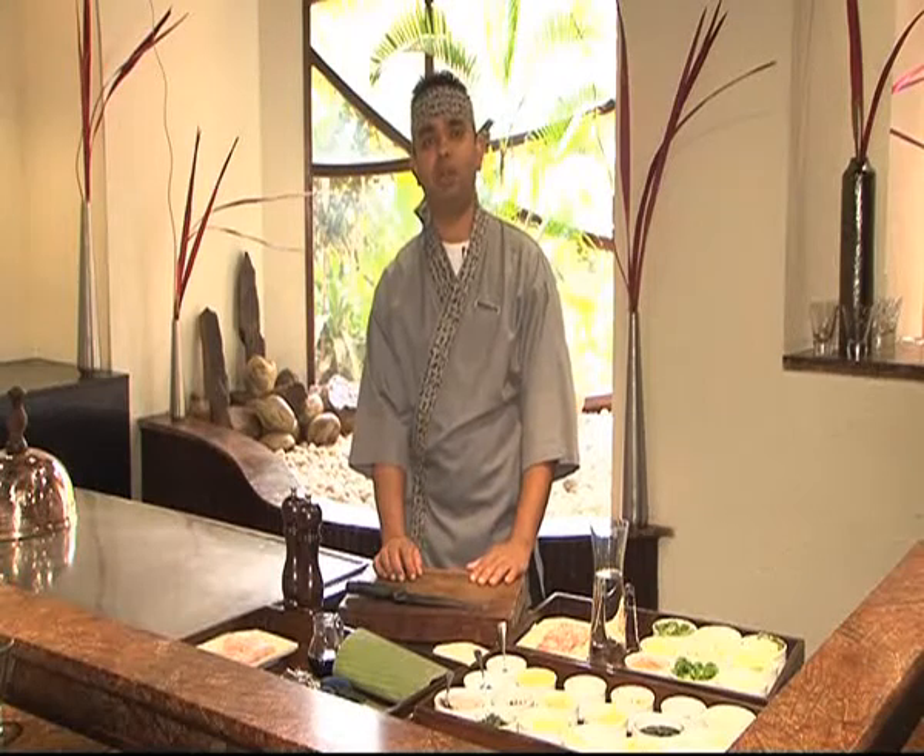Hello, I am Deepak, working in Hyatt Regency, New Delhi, as a Chef de Cuisine in Oriental Grill.